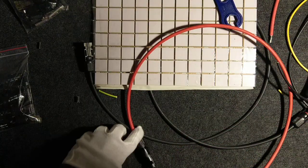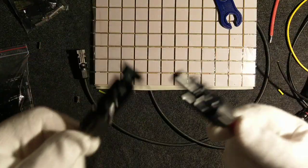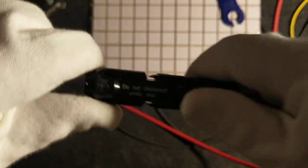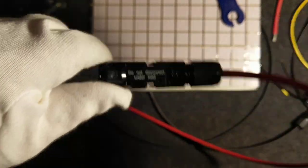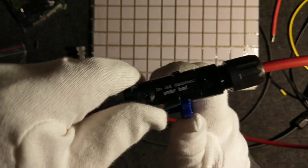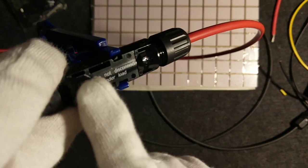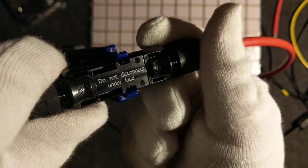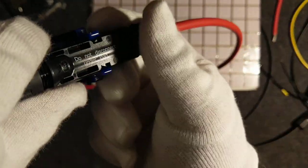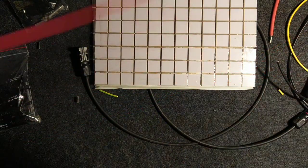Now we have a nice connection with the red wire — and we can make the connection. To disconnect, the MC4 key tool is used: insert it into the connector housing. Remember, do not disconnect under load. Insert the two keys so they squeeze the latch tabs, and you can easily disconnect. That is how you disconnect MC4 connectors.